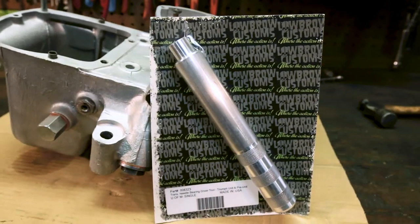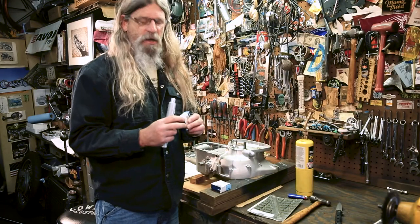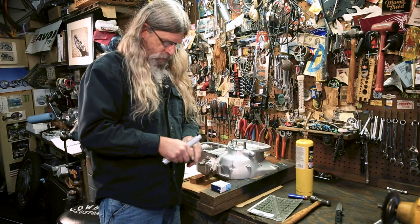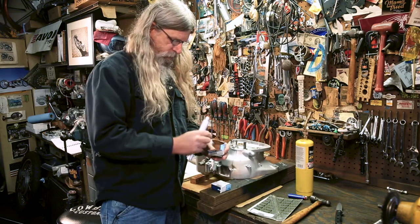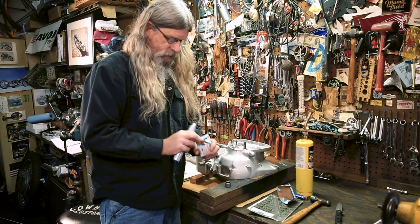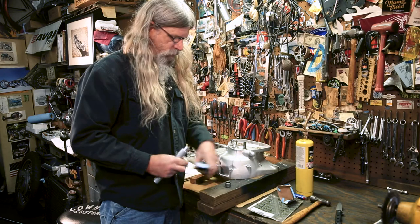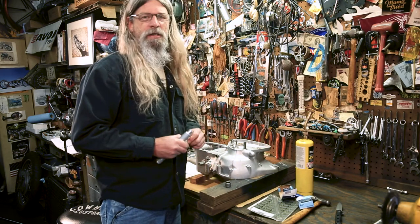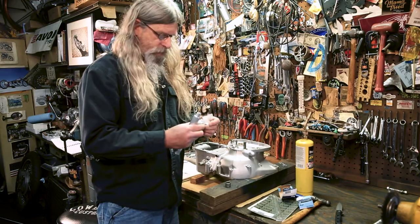This is for installing the lay shaft bearings on your transmission. What I normally do for this operation is I put the bearings in the refrigerator or freezer, get them nice and cold, and then we're going to heat up the case. We're going to demo this tool real quick and show you how easy it is to use and how important it is to have this type of tool when installing these bearings.